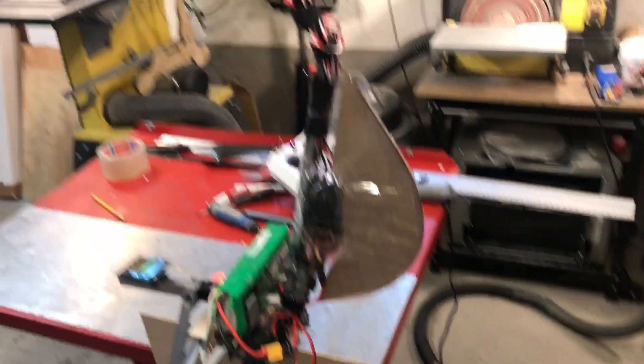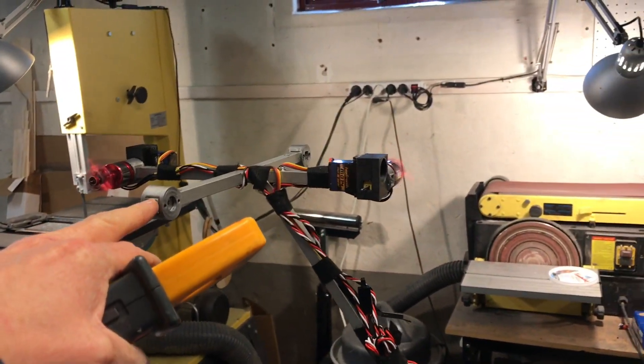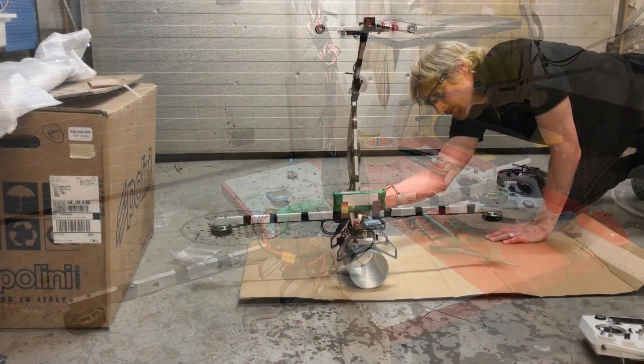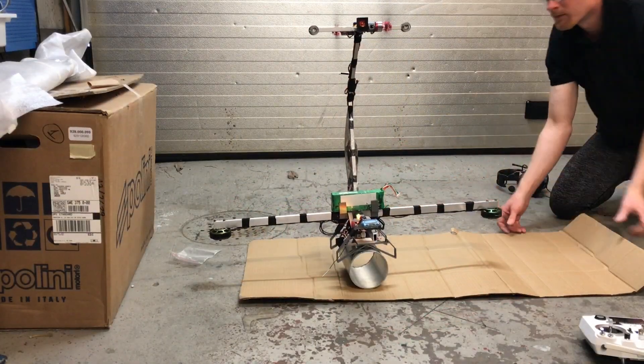That's the amp draw for two motors, and there will be two more — so around four amps at 4S for the attitude system at this setting. I have a servo tester that controls the power for these four motors, so I'll be trying out different settings.